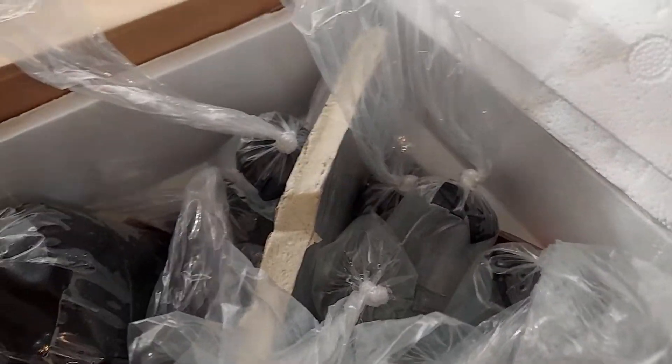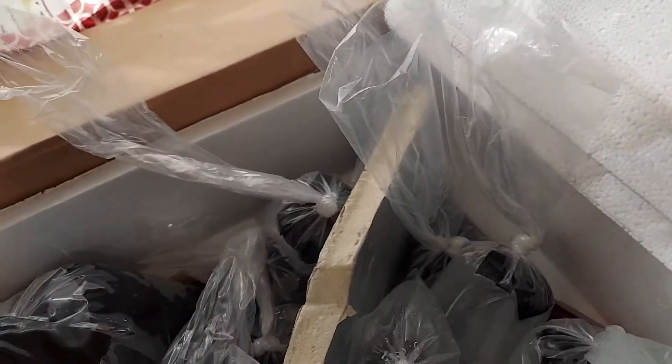Hey everybody, doing an unboxing. I want to thank my man Edgar Ramos — I purchased these from him.